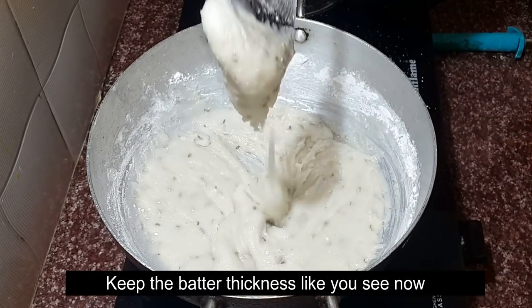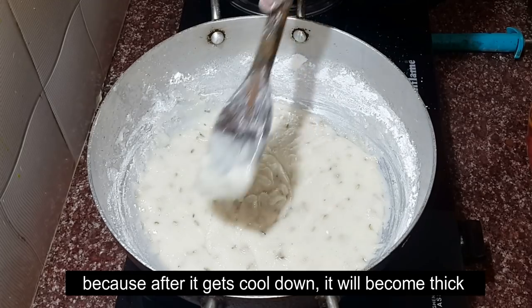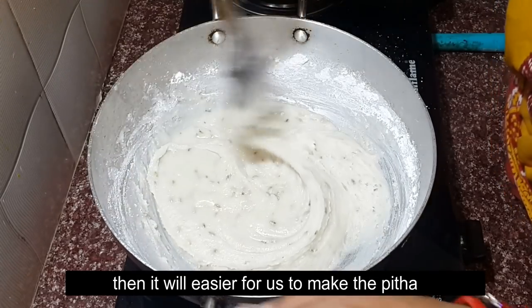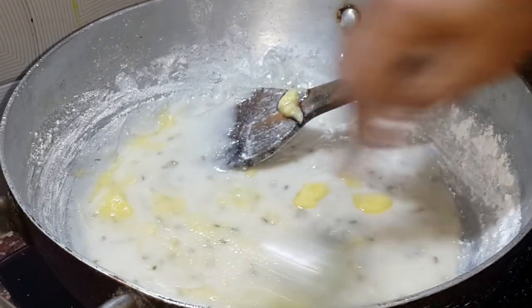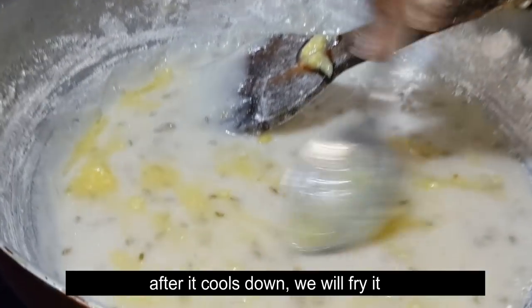I am going to get the milk in the water. I will keep the milk in the water and add the milk.